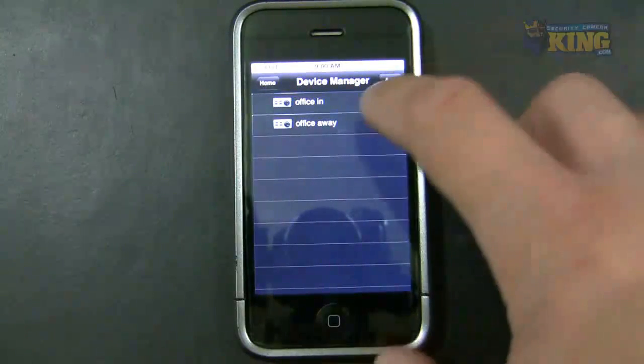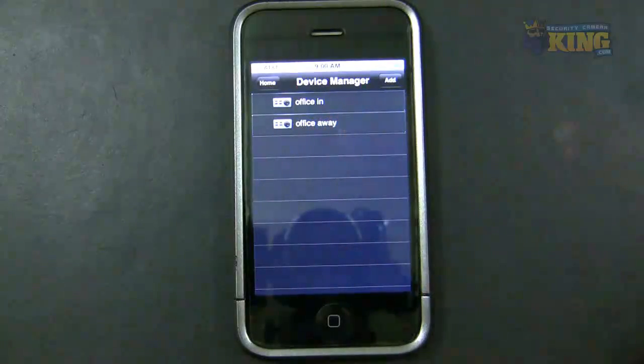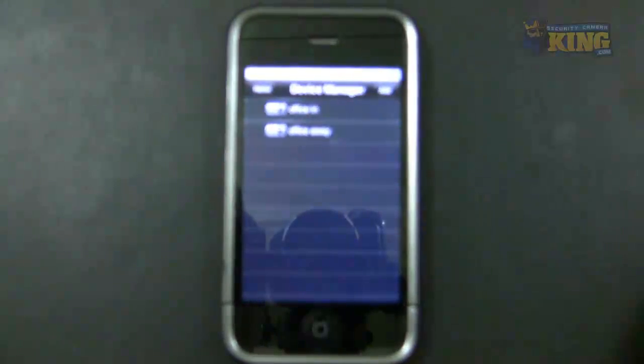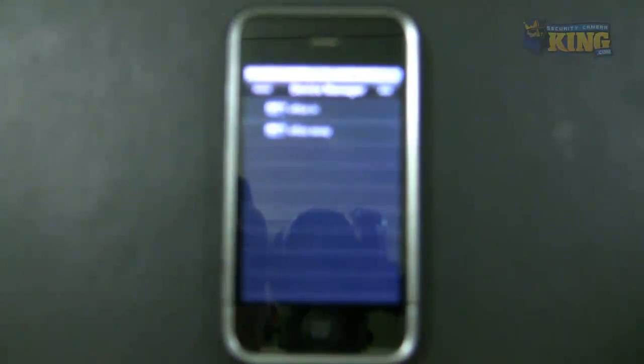Not on the same network — because if I use the external IP and I'm within the same network, I will not be able to connect. Unless I use the 3G connection — I turn off the Wi-Fi on my phone — which you can do.